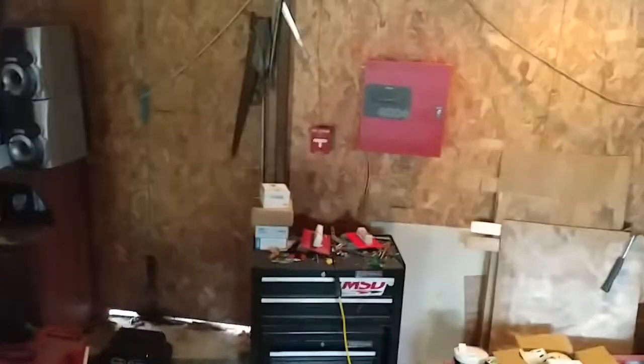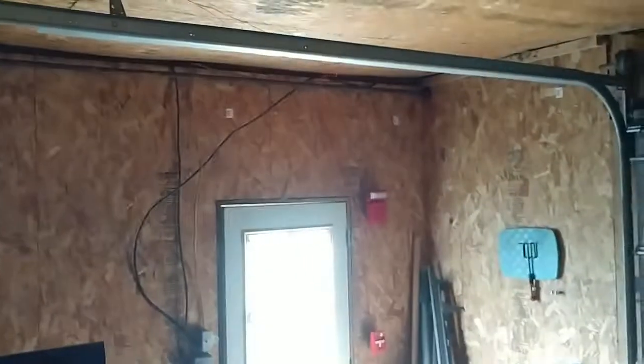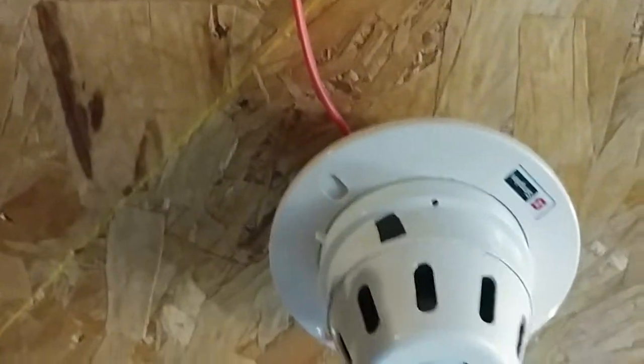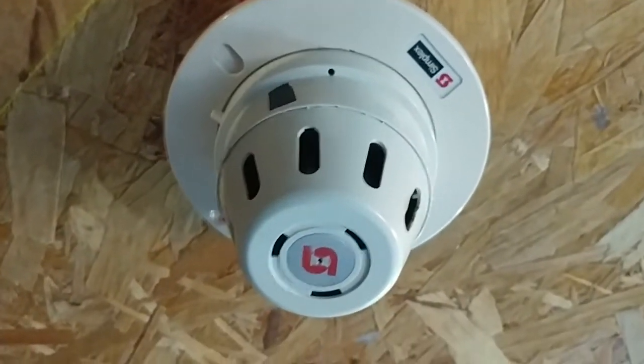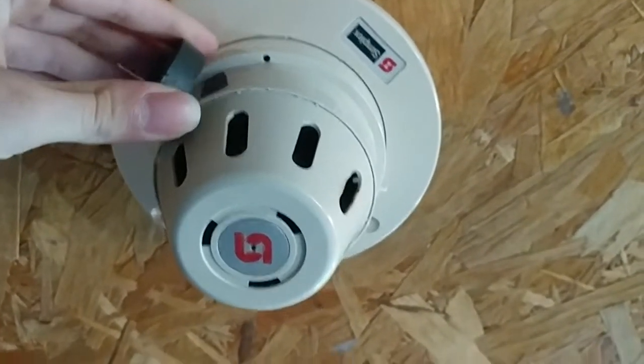I think we'll start off with the smoke detector first today, because I think we'll save the pulsations for like second to last. Haven't done the detector first yet. So without further ado, let's set the system off. This will be on code 3. If you have epilepsy or photosensitivity or issues with flashing strobe lights, please do not watch this video. Anyway, here it goes.